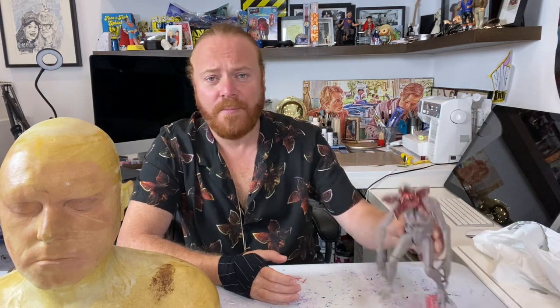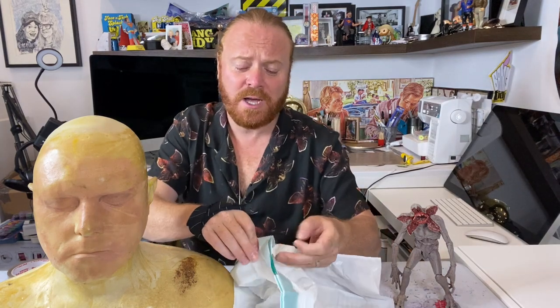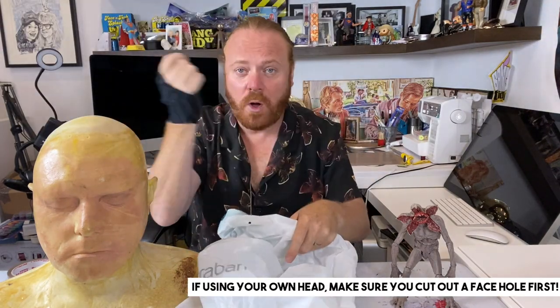We won't be going out trick-or-treating this year, but that doesn't mean to say you can't have a bit of fun at home. Demogorgon! I'm going to be making this. If you're like me and you're on television, you probably already have a cast of your head. If you're not, then you're going to have to do this build on your head. It is dangerous to put a bag on your head, so make sure you've got a hole in it before you put it on your head and work on it.